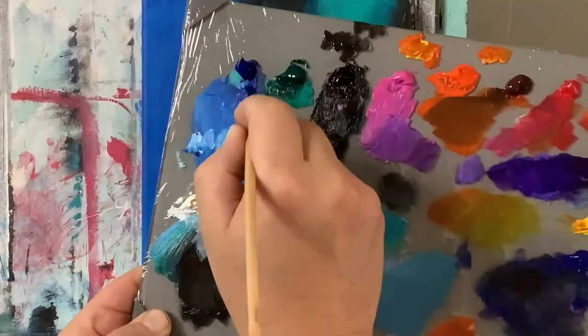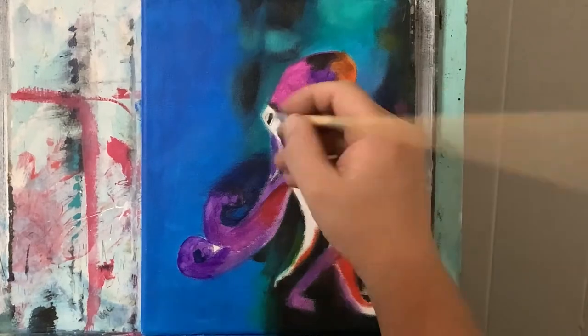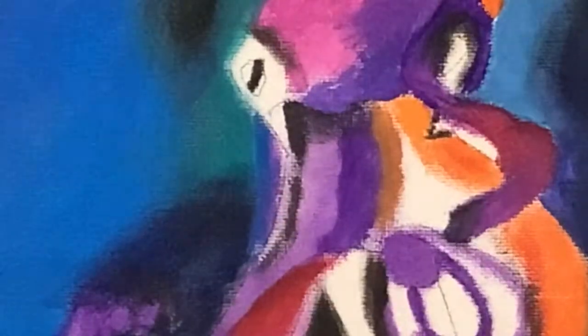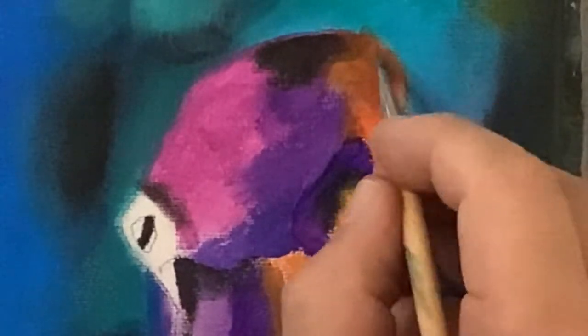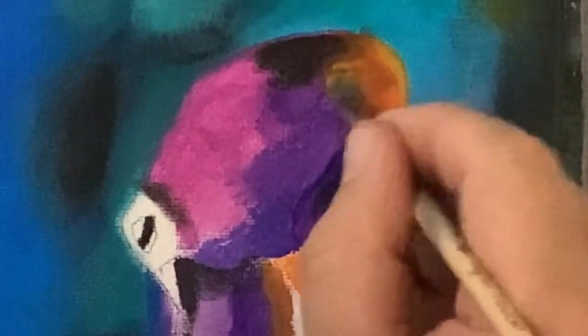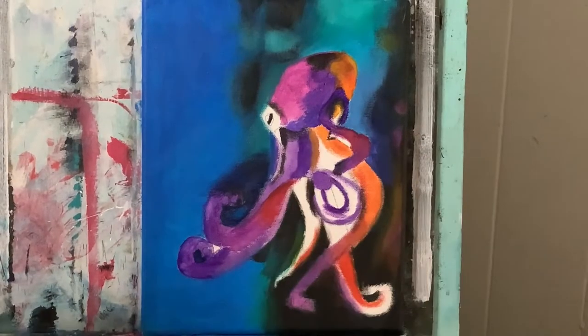With a clean brush, just taking some Phthalo Blue — right here I just want to give this little blue sort of highlight shine right there. With a clean brush, going back to my orange with a touch of Burnt Umber and a little Titanium White and a little bit of yellow now. With more yellow and white, I'm going back over and adding some more of these golden highlights.